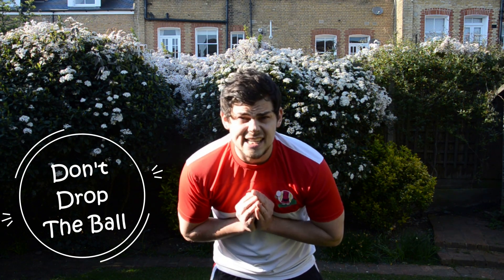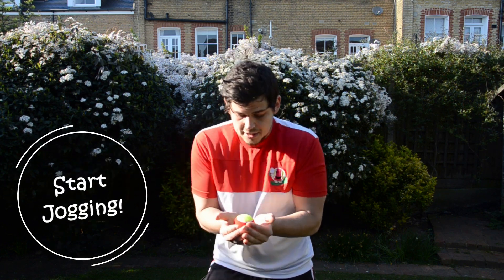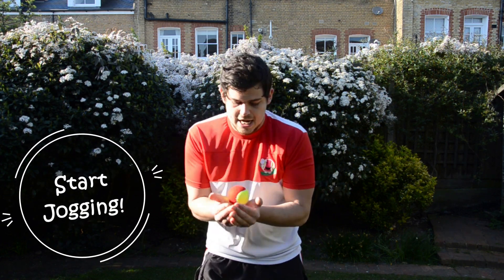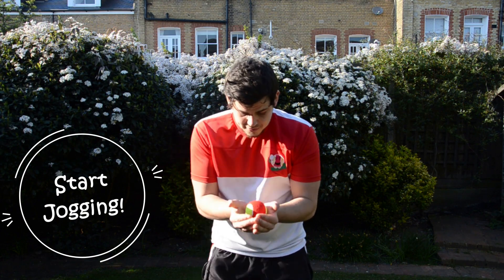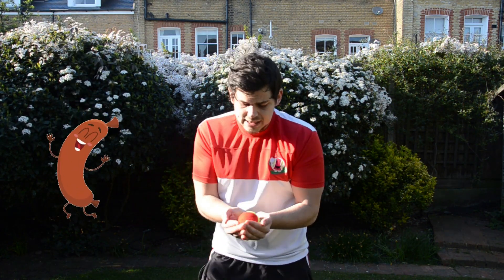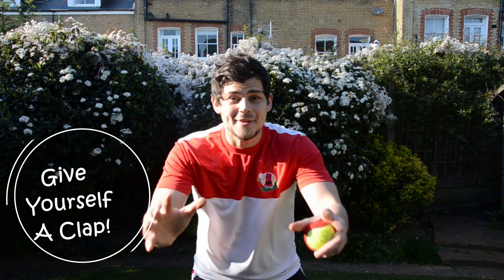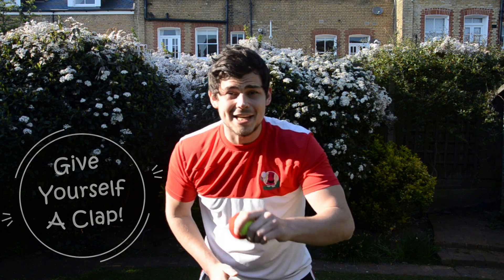Now if this is a bit easy, what you can do is start running while you're doing it. So start jogging with your feet, like this. Running on your feet, rolling the ball around your hands. Remember, don't be a silly sausage and don't drop that ball! OK, stop there. Give yourself a big clap — that was really good, children. Well done.